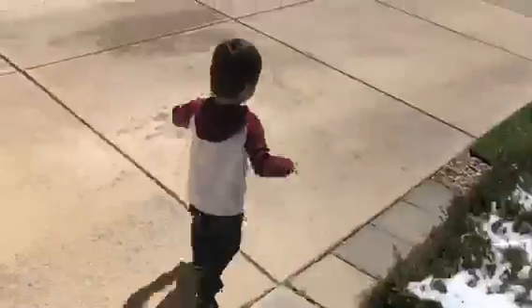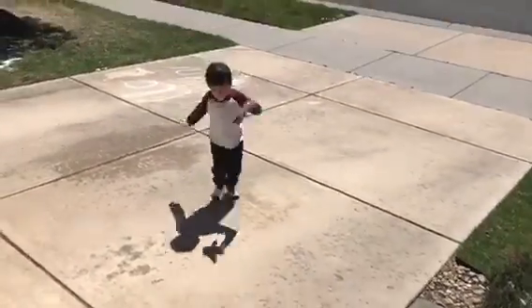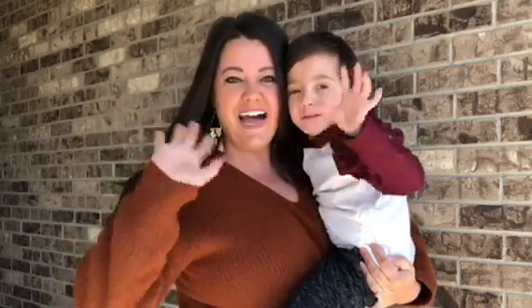We took our rocket ships outside and flew them all over the neighborhood. Thanks for joining us for our activity today friends. We'll see you soon. Bye!